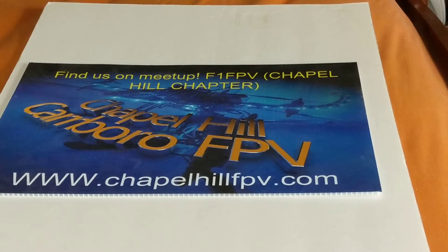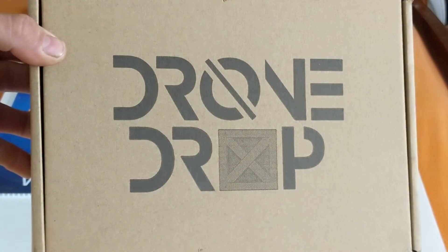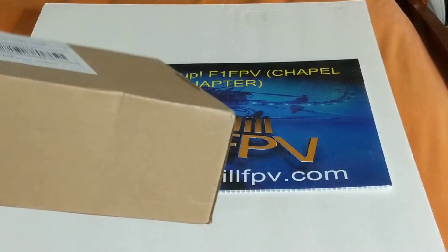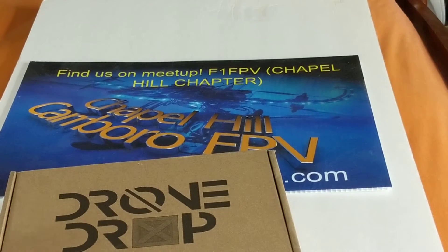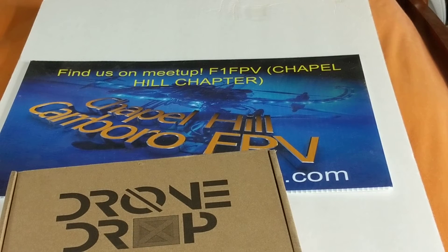We are in possession of the new drone drop and it's pretty heavy again, so I figured why not, we'll just pop it open and see what's in it. Of course I forgot my knife, so I had to go get it.